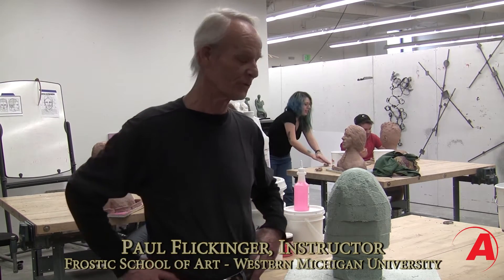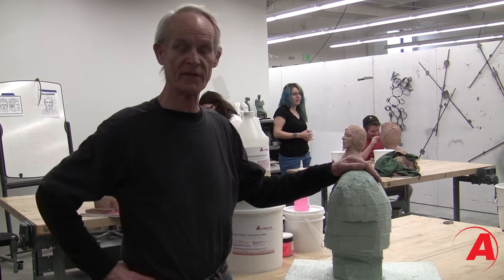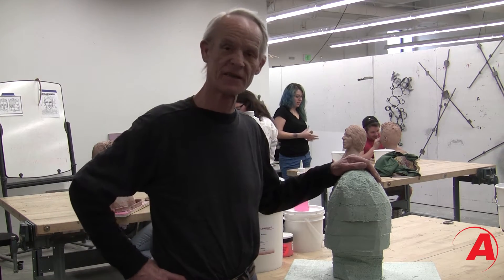Hi, my name is Paul Flikinger and I teach sculpture here at the Frostick School of Art at Western Michigan University in Kalamazoo. This is a group of my advanced sculptor students who were given the assignment to produce a self-portrait, life-size.